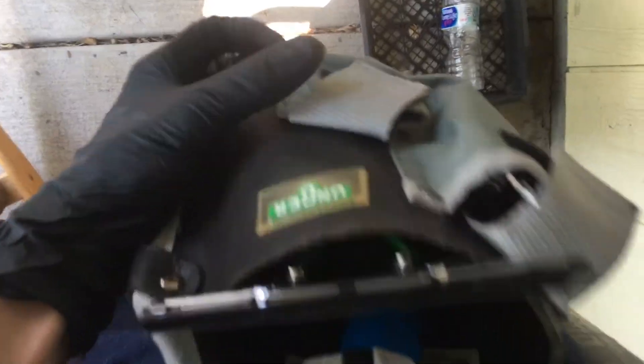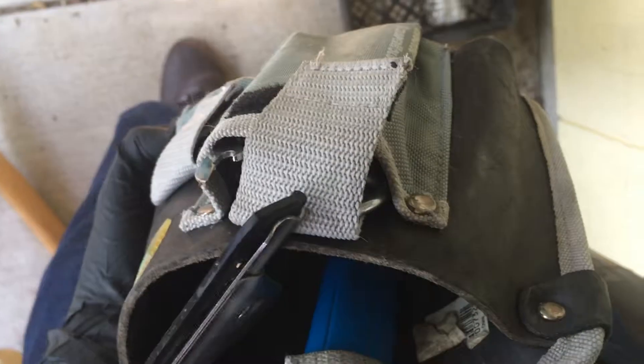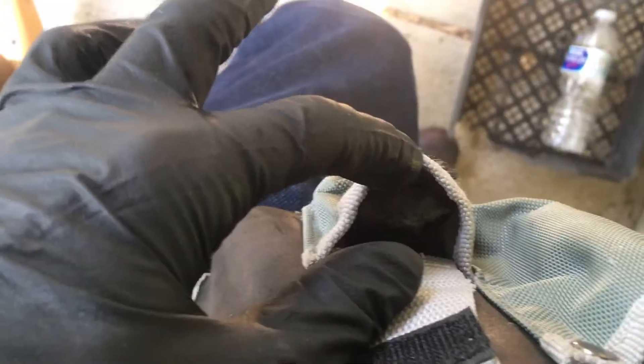I usually have my multi-purpose tool and my little hidden gem — everybody's favorite — the screen remover tool. I also usually carry other kinds of blades and whatnot. Right now it's empty because I've just restocked it.